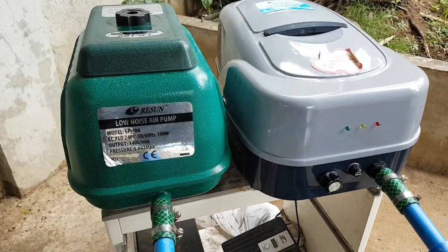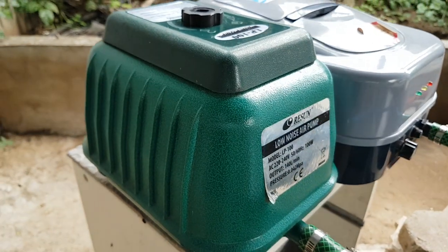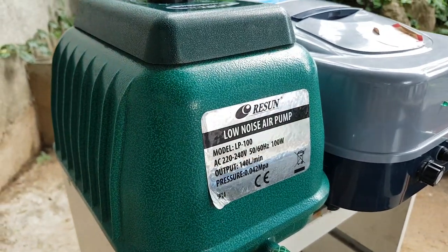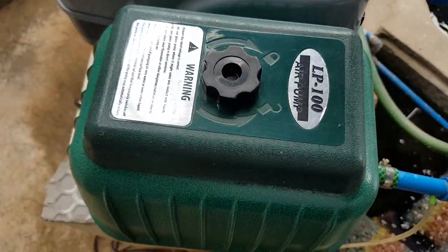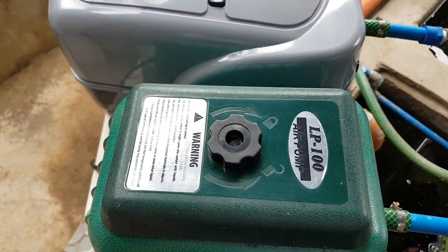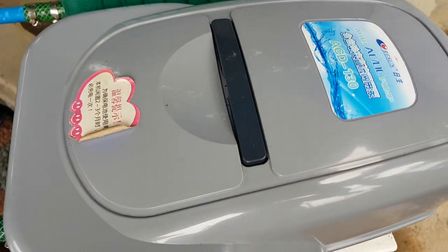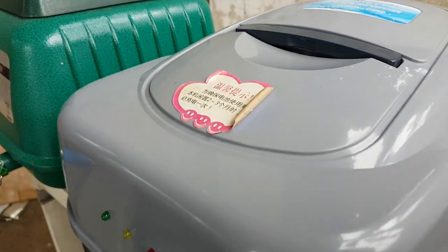Let's focus on the LP 100 — I'm going to pan to it here. The Resun LP 100 is quite solidly built; the body is made of aluminum. On top you can see there's a foam filter on the inside if you want to clean it.